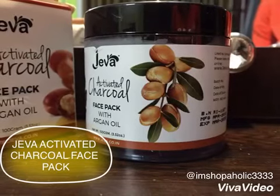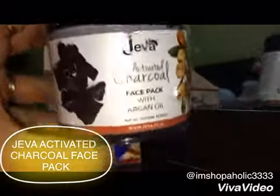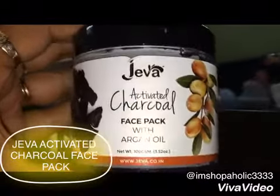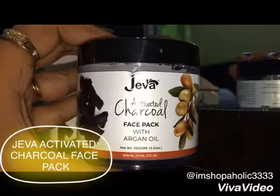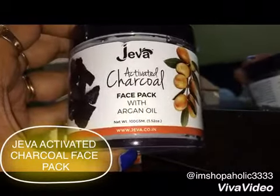Hi guys, welcome back to my channel. Before starting my video, I just want to thank all my viewers and subscribers for their love and support, and also hoping to get more love and support from you all guys in the long run. Today's video is all about an activated charcoal face pack which is from the brand Jiva.